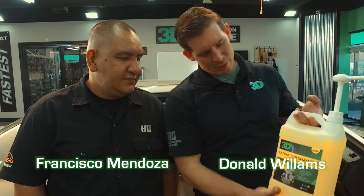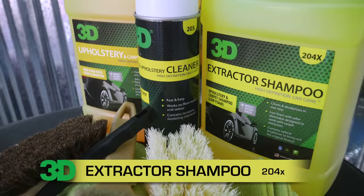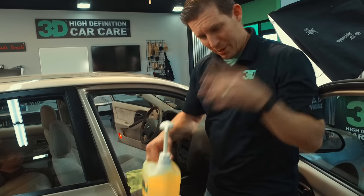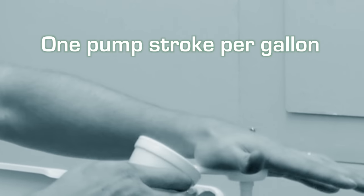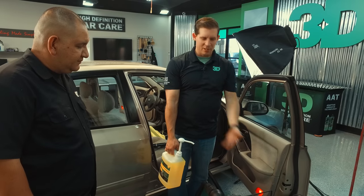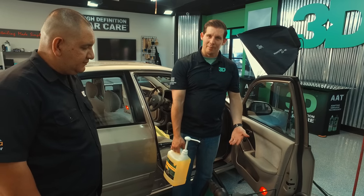Thanks for checking out 3D products. We're going to go ahead and show you today with Francisco Mendoza, the 3D technical trainer. We're going to show you how to do some carpet extraction using the carpet extractor with 3D's extractor shampoo on this job right here. We're going to do 2 pumps — basically it breaks down to 1 pump per gallon. Francisco is going to show us how to use this carpet extractor shampoo.